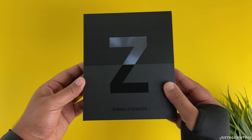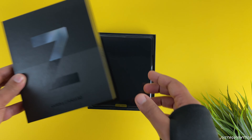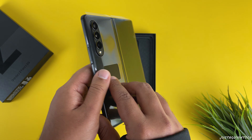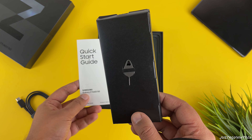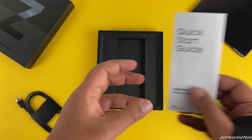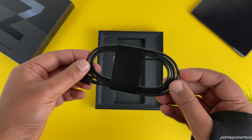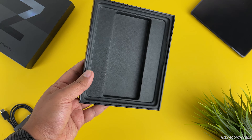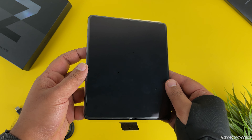The Samsung Fold 3 ships in a very small, minimal packaging box. Up top you can see the Galaxy Z symbol representing that this is a foldable device, and just underneath that you have the name of the device printed, which you can also find on the sides of the box. Once you start opening the box, you straight away see the phone opened up in tablet mode, all wrapped up in a plastic wrap. Inside the box you can also find the SIM ejector tool along with a quick start guide to help you set up your phone. You also get a USB Type-C to Type-C charging cable, and that's pretty much what you get in the box. Also do remember, Samsung doesn't include the charger in the box anymore.